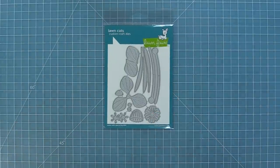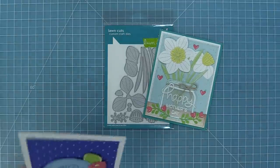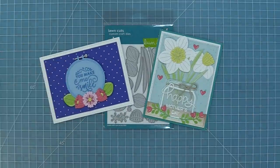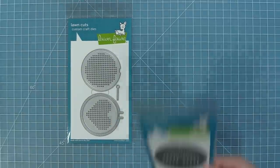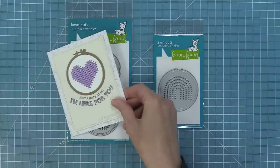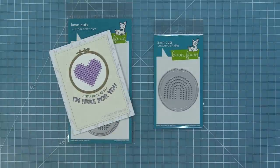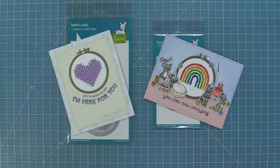Next up we have our Darling Daffodils and these flowers are so beautiful. You can put them in that How You Bean jar or use the insides of the flowers on their own. This is our new embroidery hoop die and the embroidery hoop rainbow add-on and these are so much fun to use. You can create really beautiful stitch designs that are amazing for layering on cards and really fun for adding to scenes too.